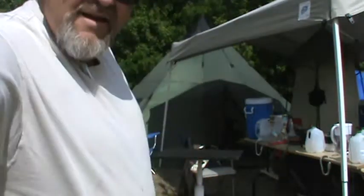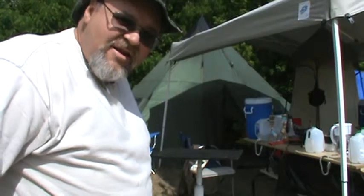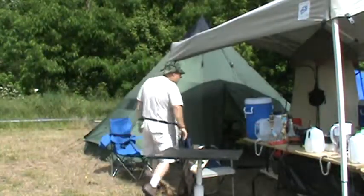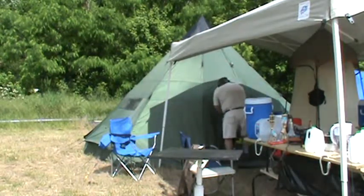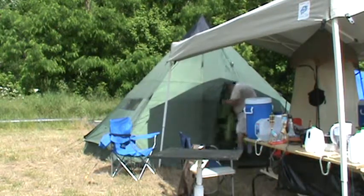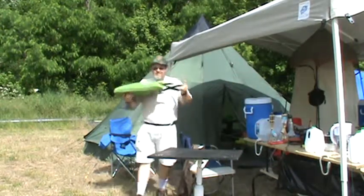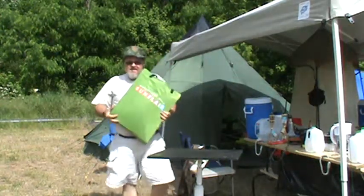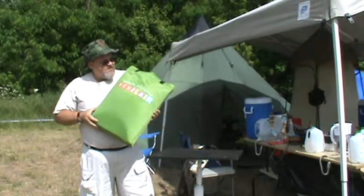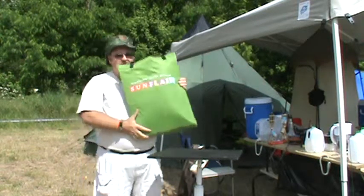I'm going to go back in and get the oven, bring it out, unpack it, and show you what's in it and then set it up. This is our Sun Flare oven — this is how it comes, this is how you carry it. It comes in this bag that holds everything that you need to make this work.